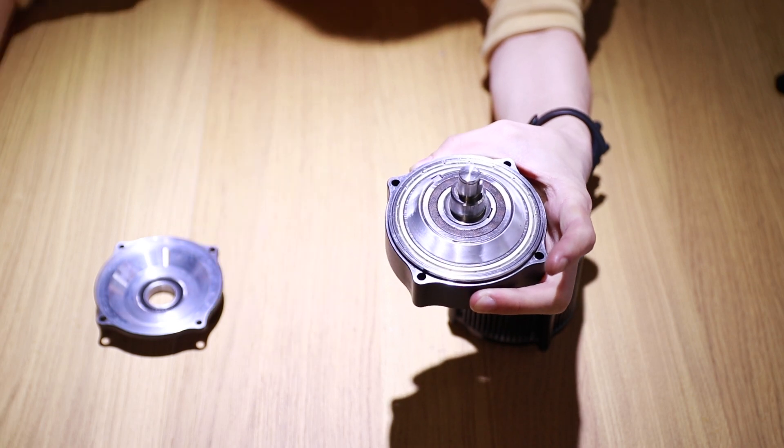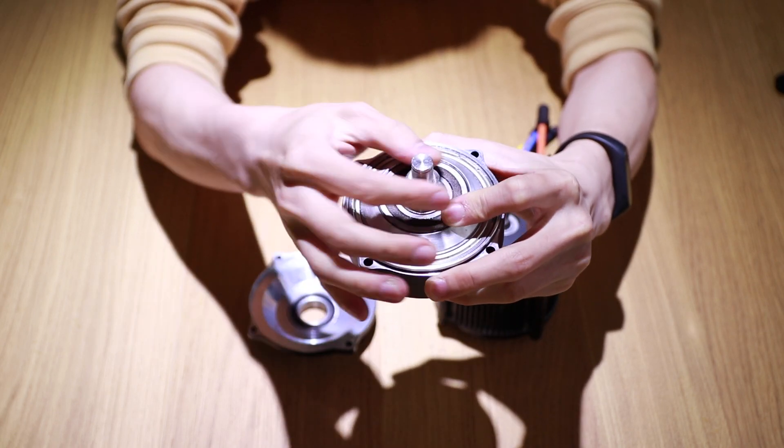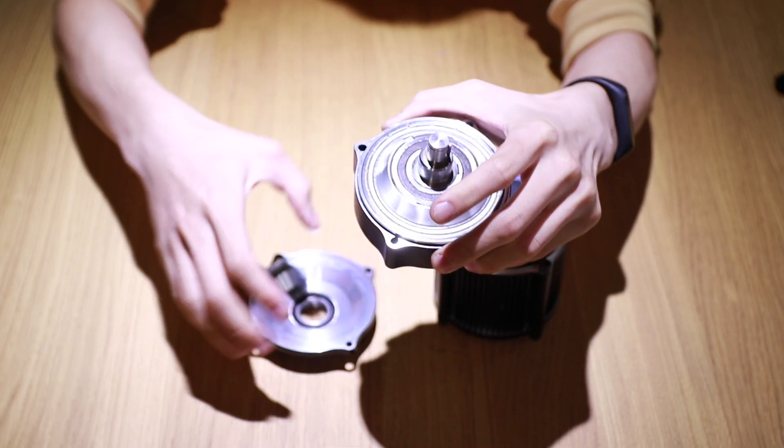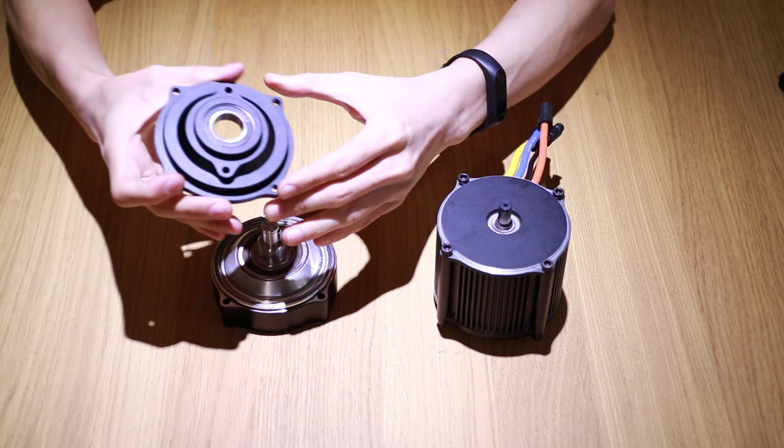The output shaft can withstand more than 40 Nm of torque. The work of the motor body has combined traditional mechanical engineering with modern machining to achieve such capability.